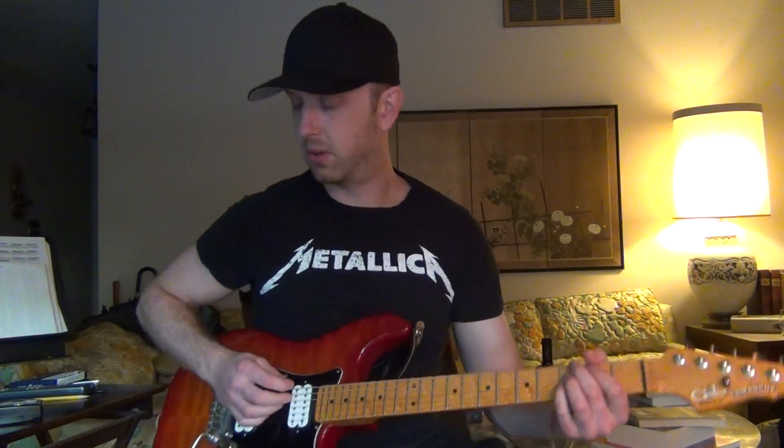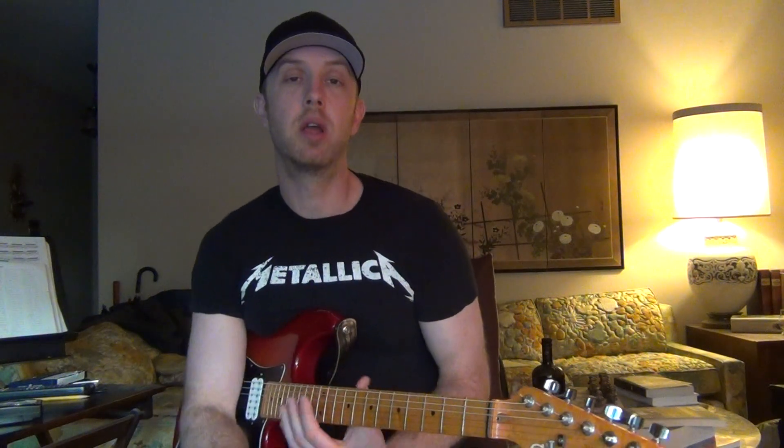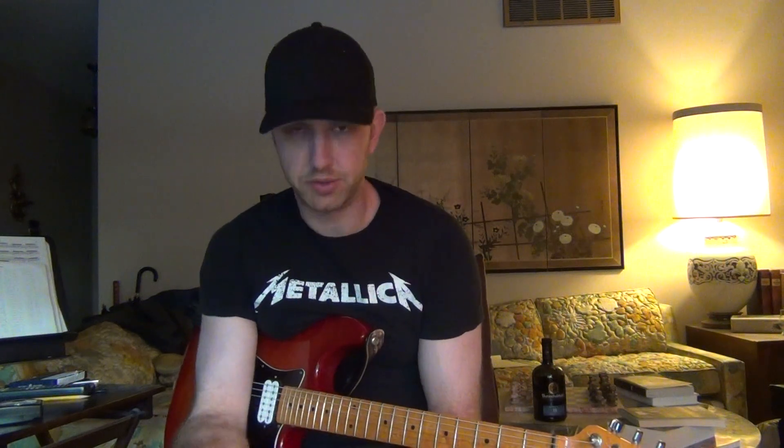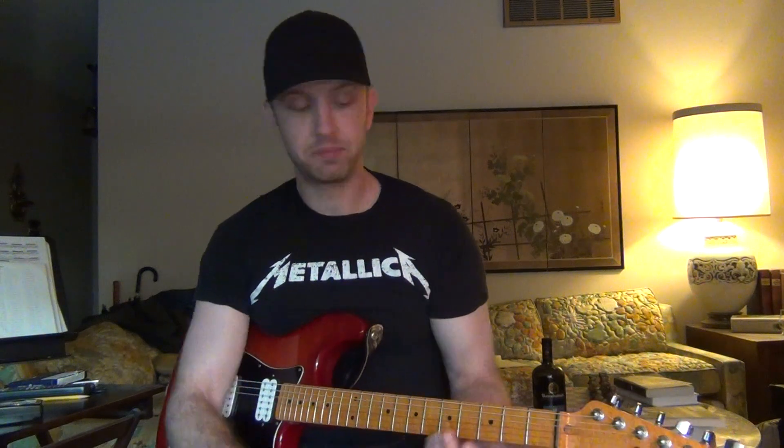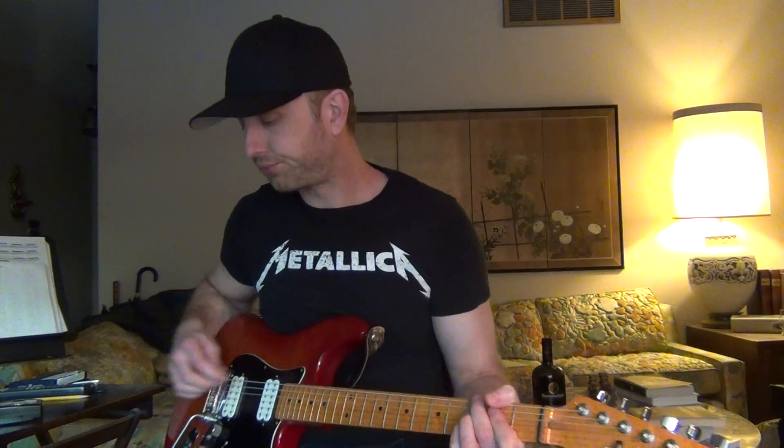Lydian: one, two, three, sharp four, five, six, seven — that's your stable major sound. That means if you're just deciding to jam in G major and use that as your tonal basis, those notes are all stable. You can use other notes of course, as I've talked about in other videos. You can use the major scale as your base too, but you just have to work with that fourth degree a little bit more.